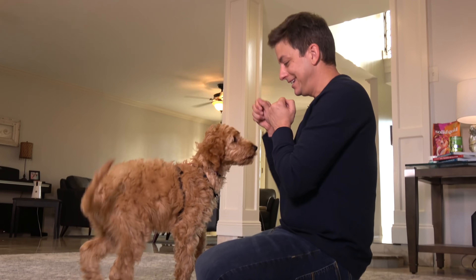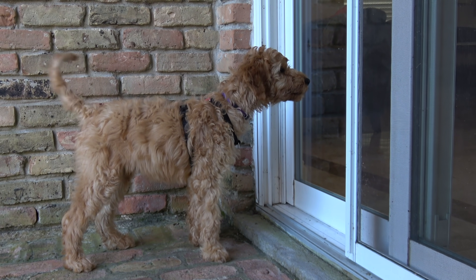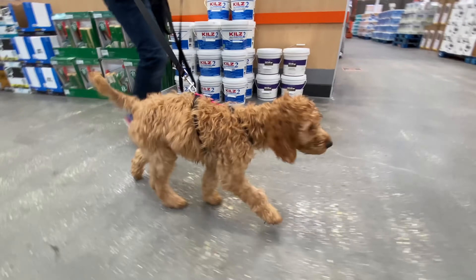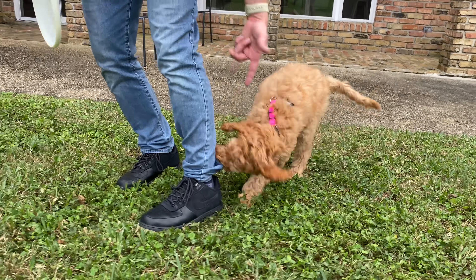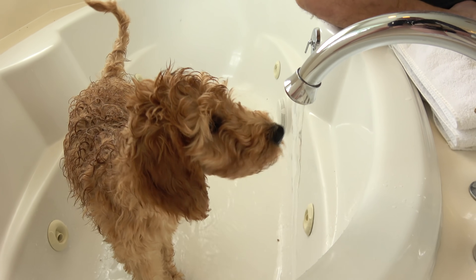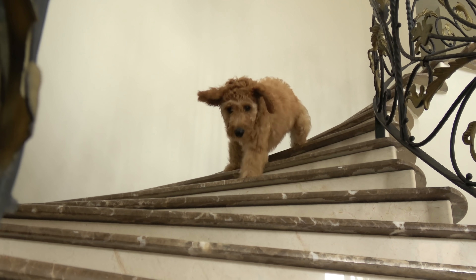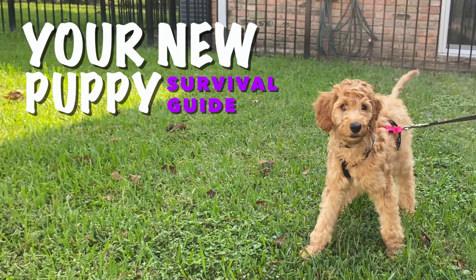I've got just three weeks to train her and set her up for the most well-behaved life possible. That means I need to work on the most common puppy issues like potty training, how to actually pay attention, stopping things like play biting, chewing, separation anxiety, getting along with other animals, leash walking, and teaching her everything a good dog needs to know. Real dog training doesn't always go smoothly, and that's why I'm going to show you every success and mistake and how I work through all the most challenging parts of raising a new puppy. Welcome to your new puppy survival guide.